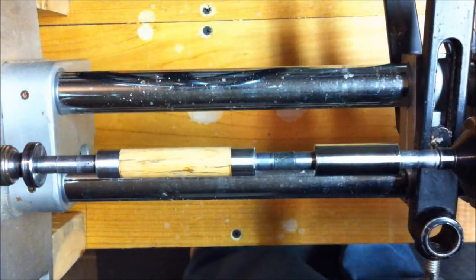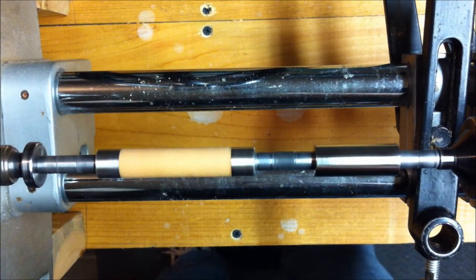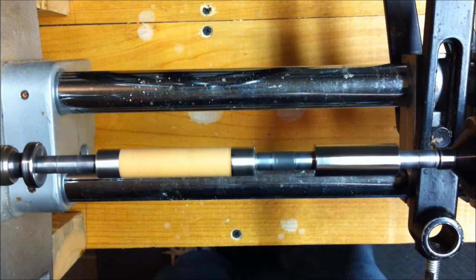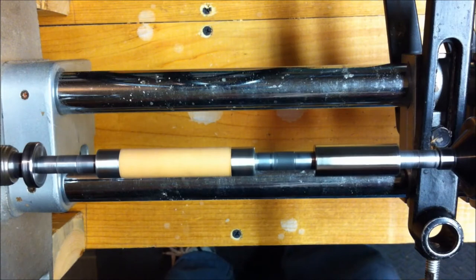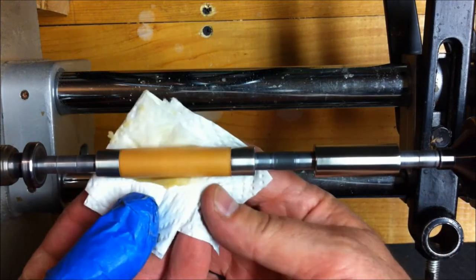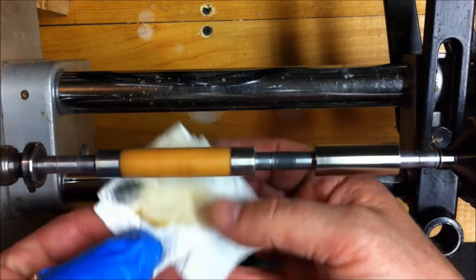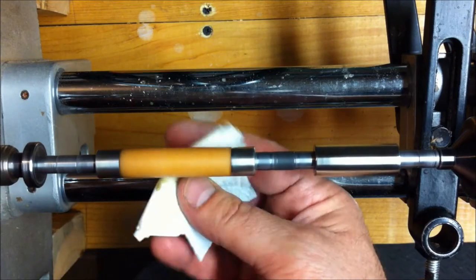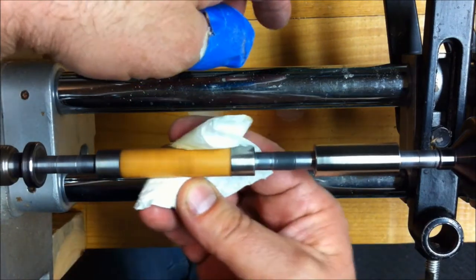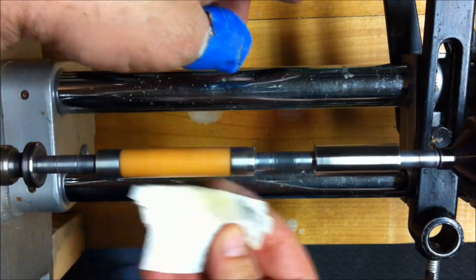Let's put the top back on this denatured alcohol so we don't knock it over, and I'm going to grab some of this Triple E Ultra Shine wax and put that on there. Keeping the lathe at about 500 RPMs, get a liberal amount of this wax and start applying it. The nice thing about this wax is it has an abrasive in it, so basically it is almost like sanding. I sand to 600, which I believe is like sanding to 1200 with this wax. So it really does a nice job.